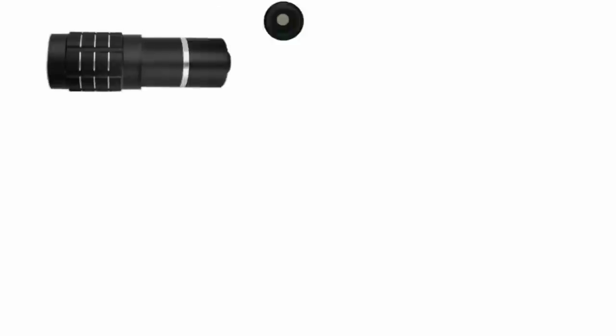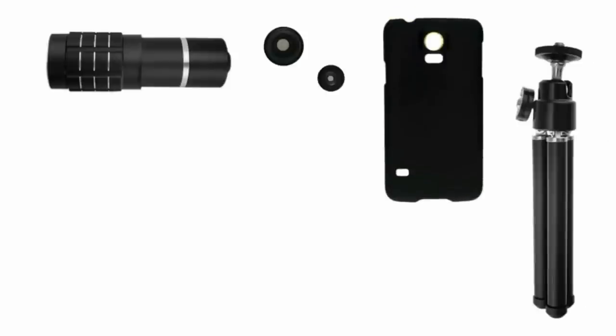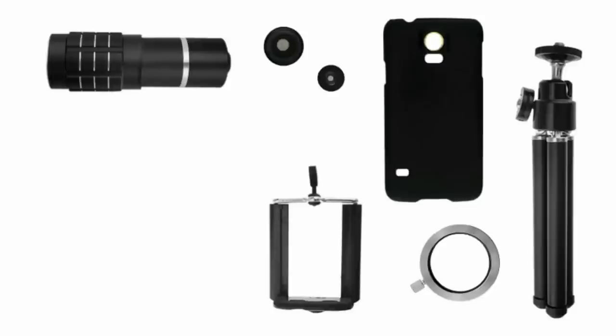The kit consists of a telephoto lens, a fisheye lens, a 2-in-1 wide angle and macro lens, an S5 case, a mini tripod, a telephoto lens holder ring, and a universal phone holder.